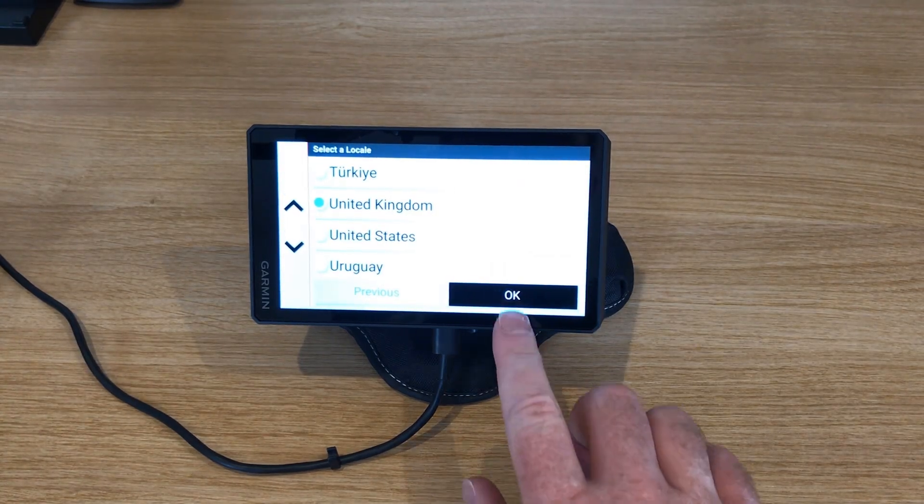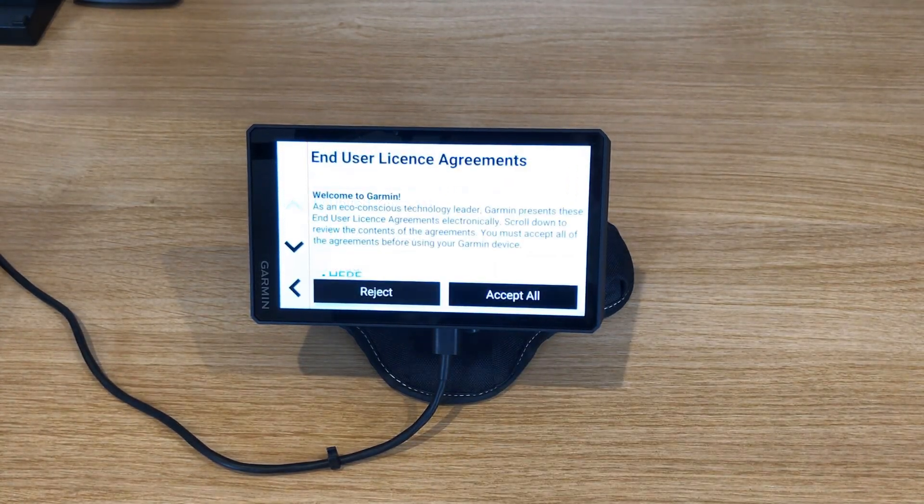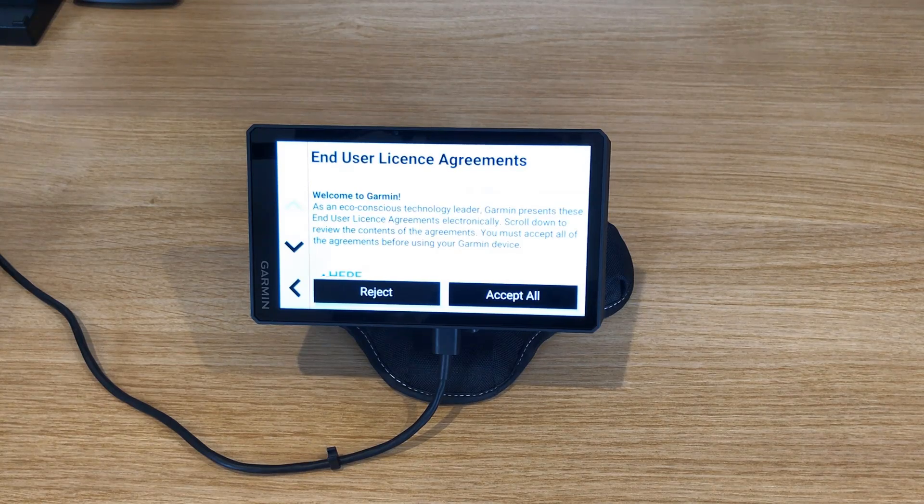Locale for me is United Kingdom. I'm going to accept the license agreement.